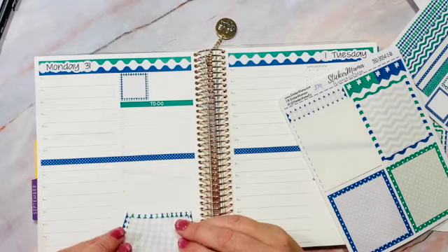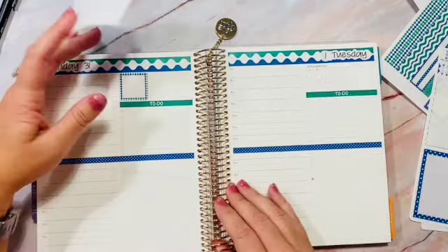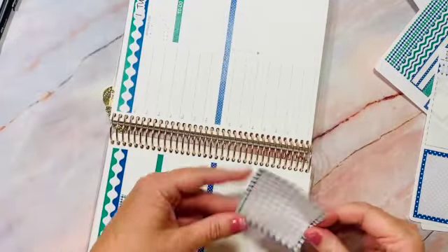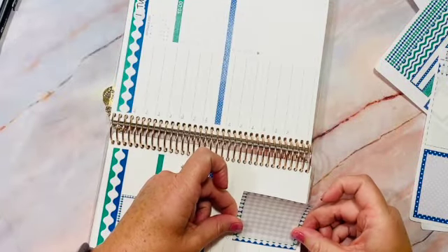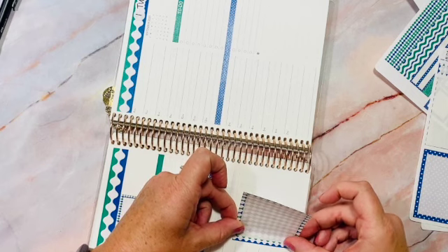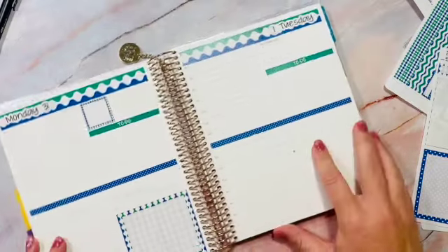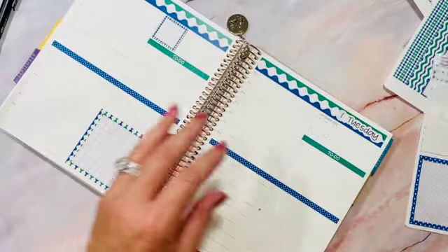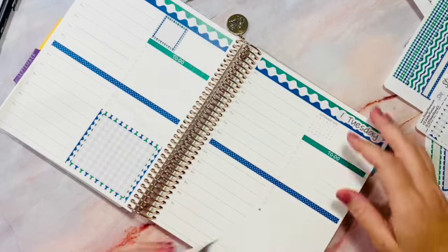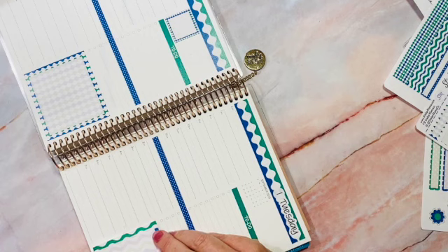On Monday I'm going to use this one for the large bottom box. I always have to play with the book and figure out which way is easiest — it's almost always easier to put stickers down sideways. I find it easier if I turn it to put these down, and that's what I'm doing here.